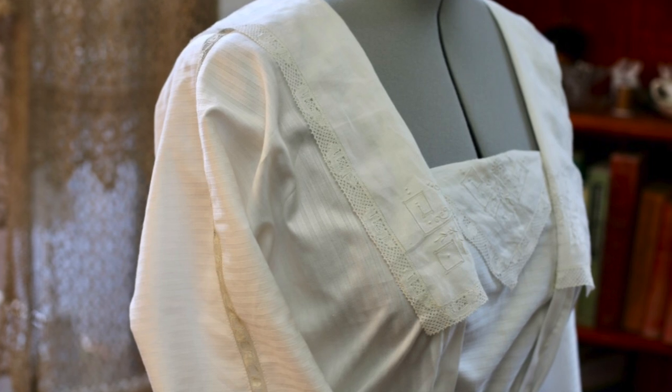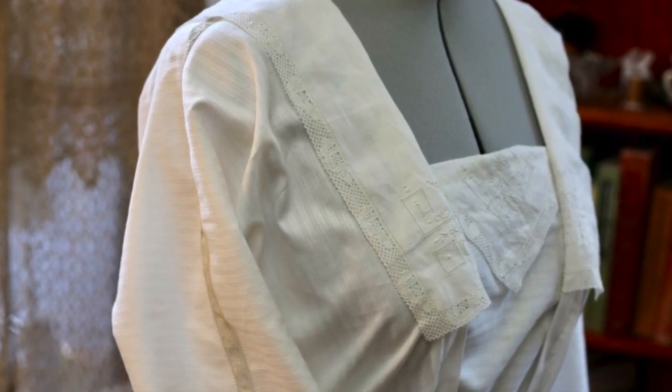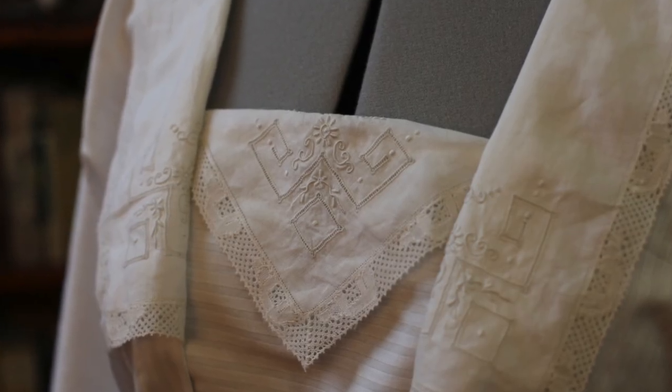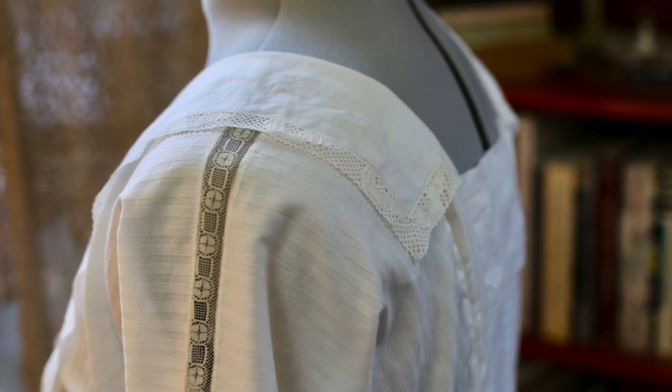And that's it — we're done! Here are some final shots of the finished product: a lovely little blouse from around the 1910s that I don't personally think would be out of place in the first couple seasons of Downton Abbey. Keep an eye out for one of my next videos where I'll make a historically inspired skirt to go with it.